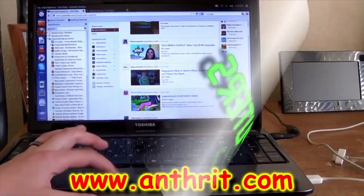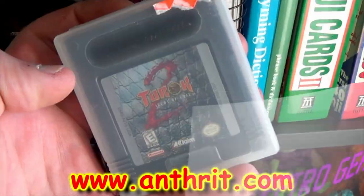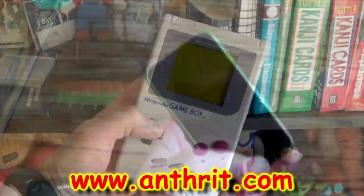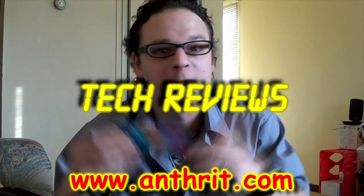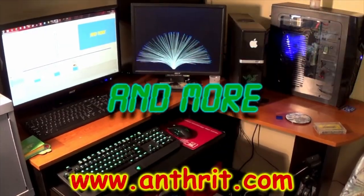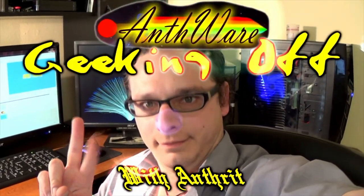Please like, comment, subscribe, and support. Hello, and welcome to this episode of Geeking Off, where we're going to be getting retro — computers, gaming, retro gear, devices, tech reviews, and more. Geeking Off with Ant-Rex.